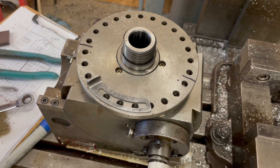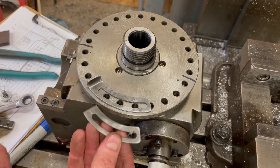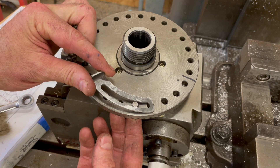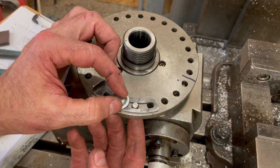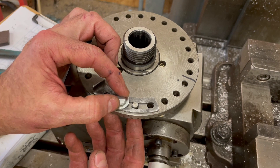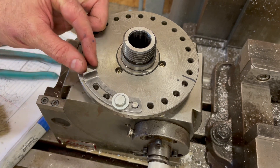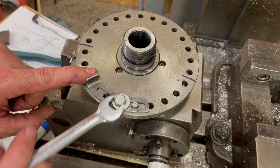The dowel pin will be on the bottom side of the plate when in use. But as you can see here, the holes in the index plate line up with the curved slot in the stop. The bolt and the dowel pin keep the stop aligned with the holes in the plate. This allows the stop to slide easily into the desired position.